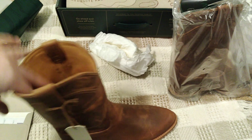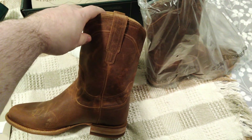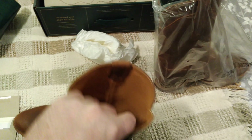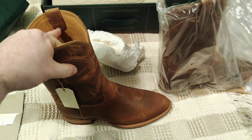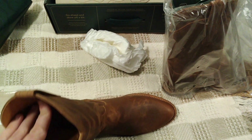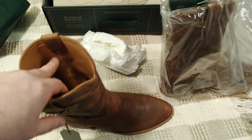Very impressed. I'll be putting some mink oil on these — though actually I'm going to break them in around the house first, and then put some mink oil on once they're broken in, that way I can start wearing them and see how they hold up.